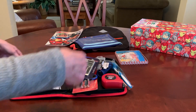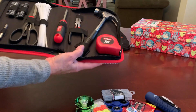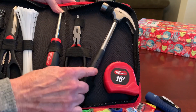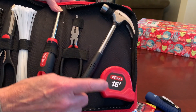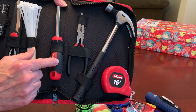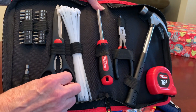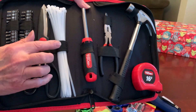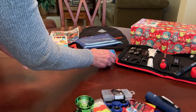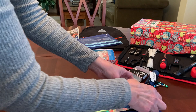So I fit a lot of extra stuff in there. In the case he's got a hammer, a 16-foot tape measure, needle nose pliers, a multi-screwdriver with all different bits, and a pair of utility scissors — in addition to the zip ties that I replaced the knife with. It's a nice little case but it's got a lot of space in it, which is why I filled it up with all this stuff.